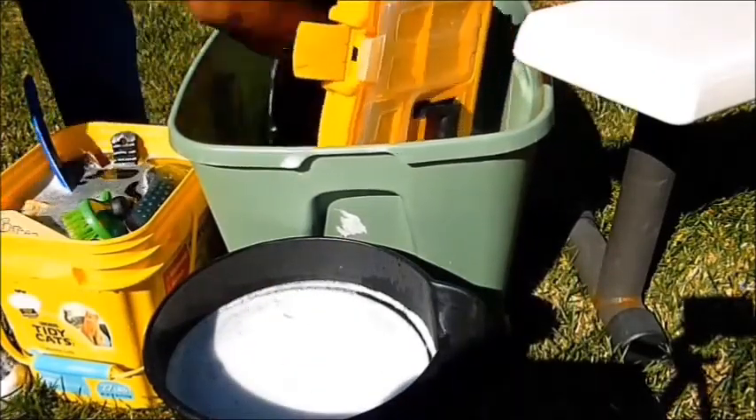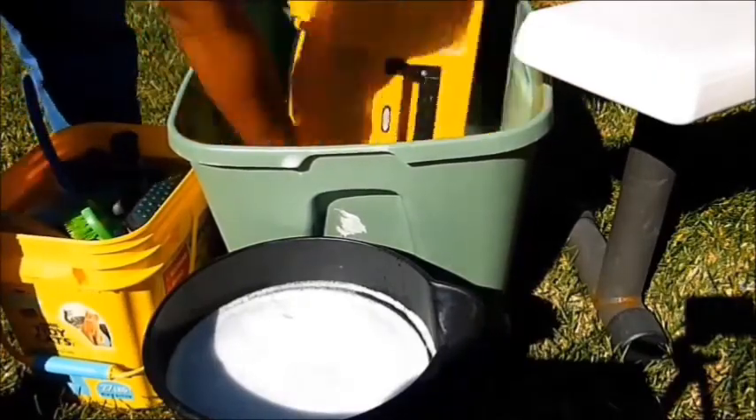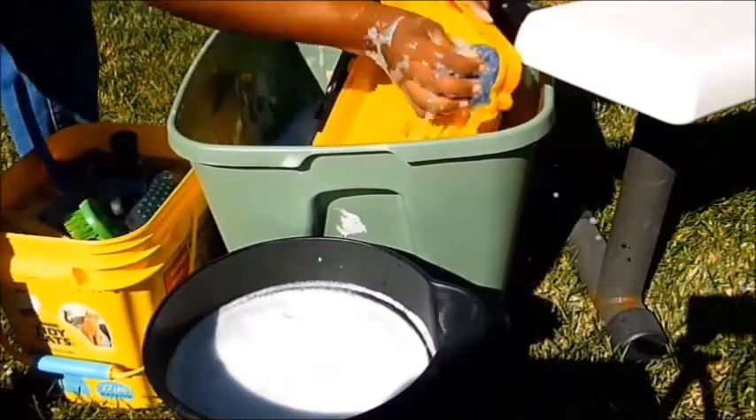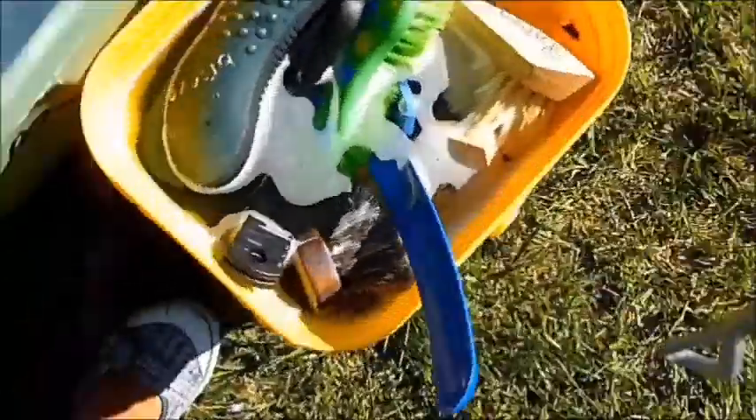Here I am cleaning out my kit itself, because that collects a lot of stuff at the bottom. And here's everything disinfecting.